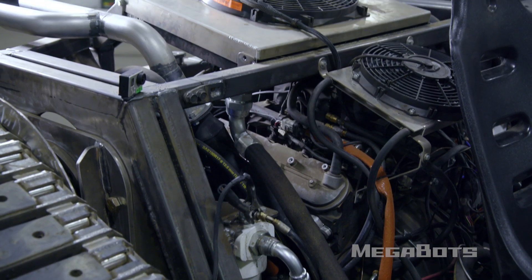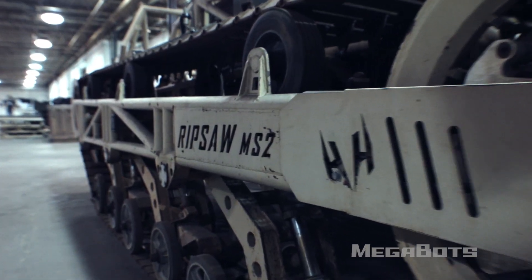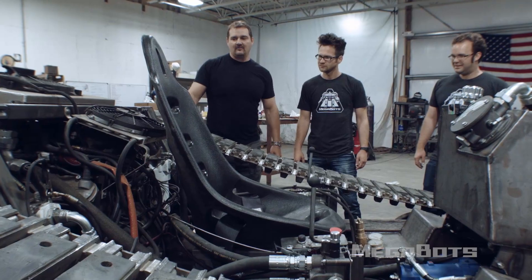We were looking for a motor for you guys and we happened to find a GM 6.0 motor, 300 horsepower — the original motor from the rip-saw. We thought that was really cool to give you guys one of the original rip-saw motors. And it's an American-made V8. It should sound pretty mean — it sounds awesome.